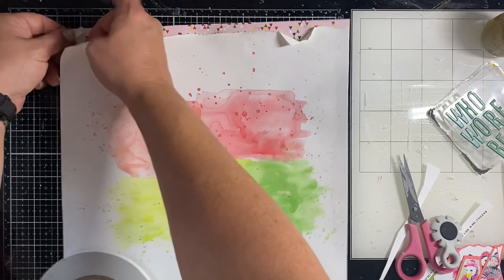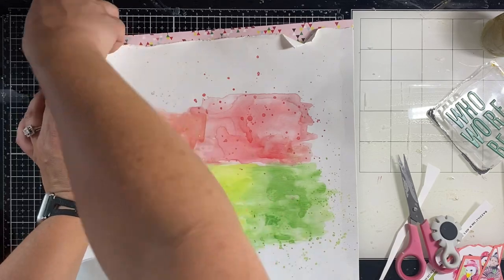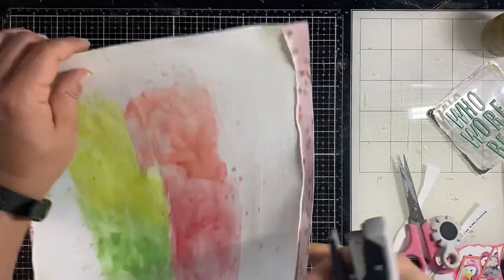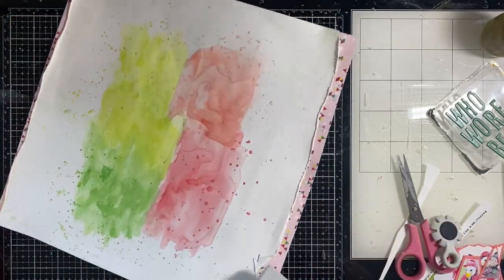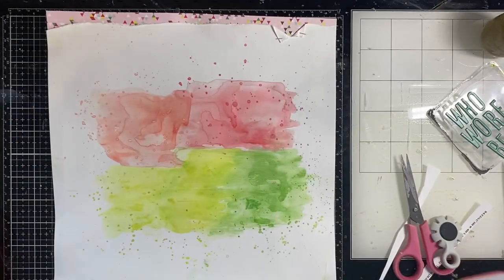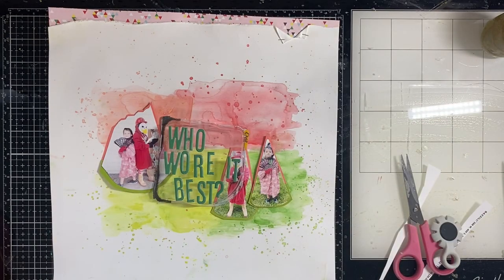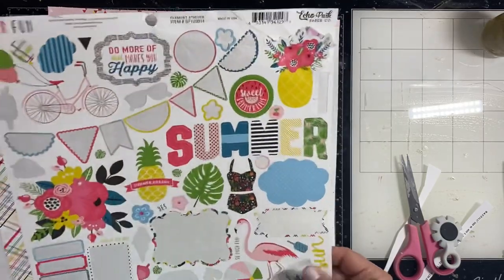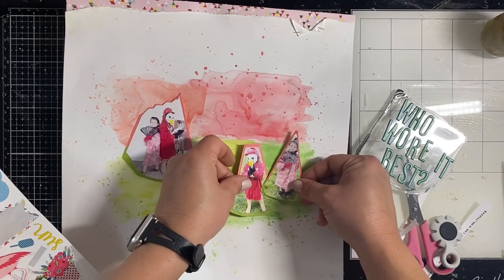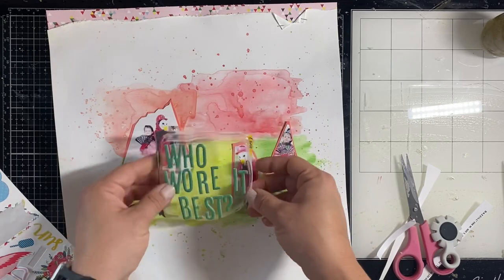I'm using my tear-away tape because my ATG gun is acting up — I think I pulled the tab off wrong for the adhesive and now it's rolling the wrong direction. If anybody has a tip for fixing that, shoot me a message below! I'm using some really old sticker sheets from Echo Park and Simple Stories — one from 2018 and one from 2017 — but they both have the same colors we're going with here.